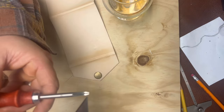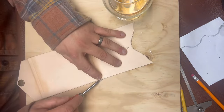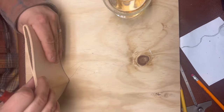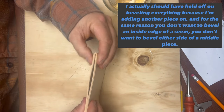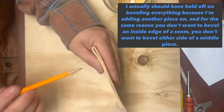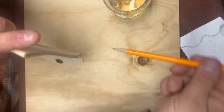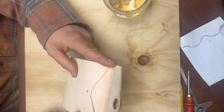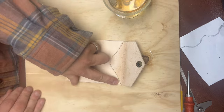I should probably hold off on beveling this — there's a disclaimer that explains why. I don't want to bevel the inside of the seam area because I'm going to be joining that up, and if you take off a 45-degree angle on both sides you'd get a little V-notch — and I don't want that, I want a cohesive tight seam. The outside edges look really good so I might not need to sand them after all.